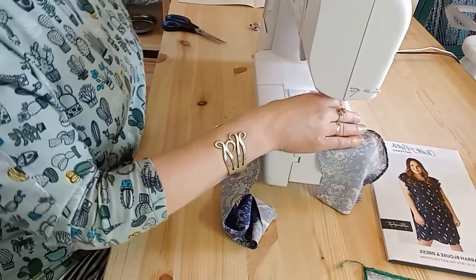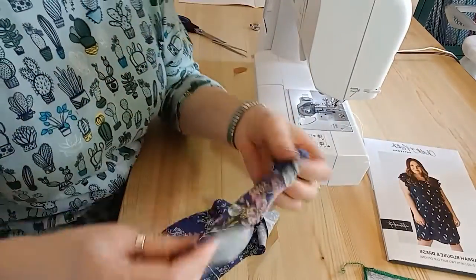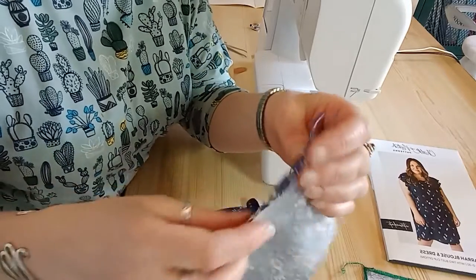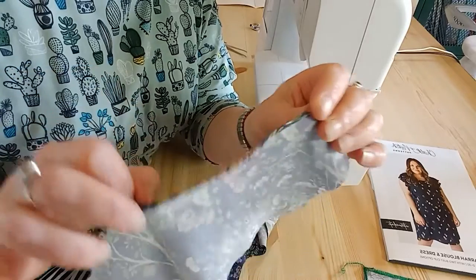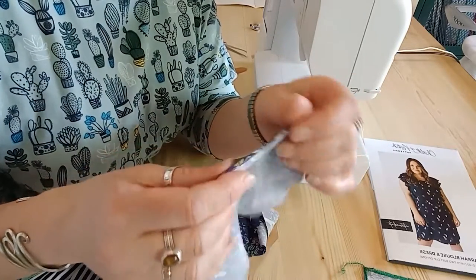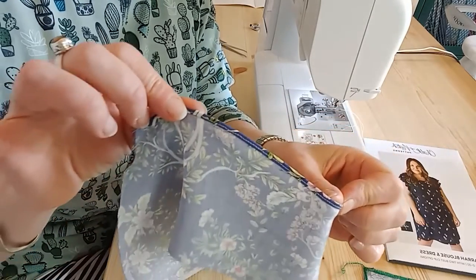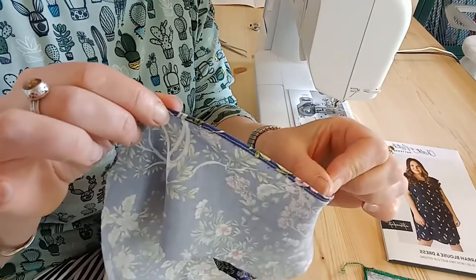I'll just show you what that looks like so far — that's the right side. The wrong side has the tiniest hem. It works really well on a chiffon or georgette where you can roll all those wispy bits into a very very narrow hem.